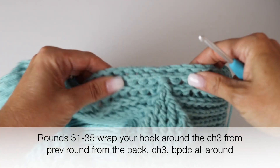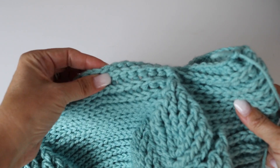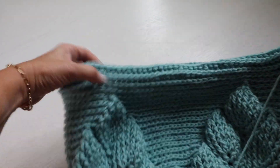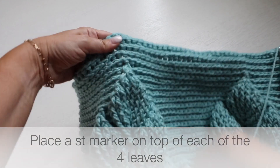From rounds 31 to 35 I did rows of back post double crochet all around, beginning and ending your rounds as usual. This is what my bag looked like — super cute. And now it is time to grab your handles — let me show you how to do that.